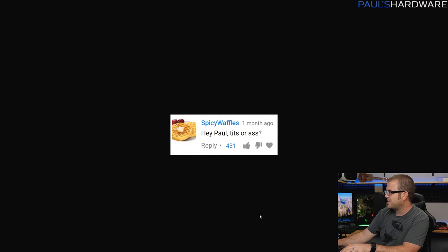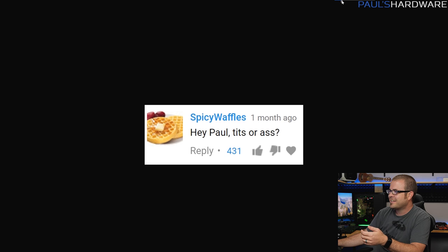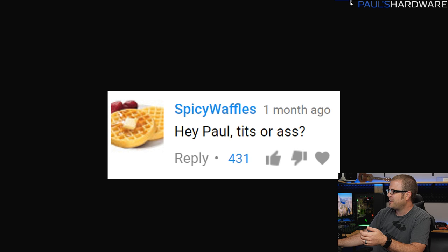Final question for today requires a slight not-safe-for-work warning. This was the most popular question asked last month: 'Hey Paul, tits or ass?' A question we must all ask ourselves. I am of two minds when faced with two tantalizing options, but you've got to make a choice one way or the other. Although it is difficult, gotta go with tits.